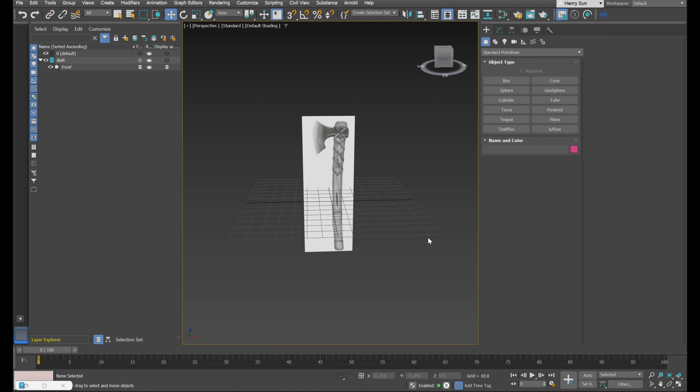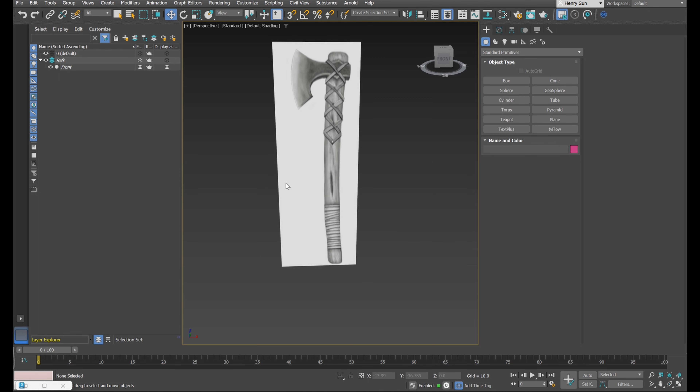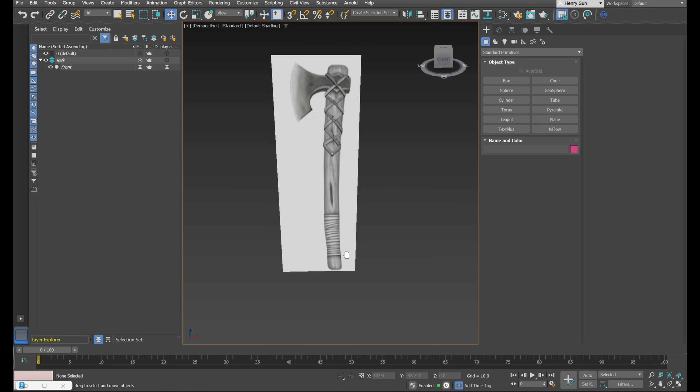Let's get started with the modeling of this axe. I'm going to press G on the keyboard to hide the grid and think about how we're going to model this. When I start modeling, I like to look at how the object is built in real life. We can see the wooden handle is separate, the braiding is separate, and the axe head itself is separate. I'll probably start from there.